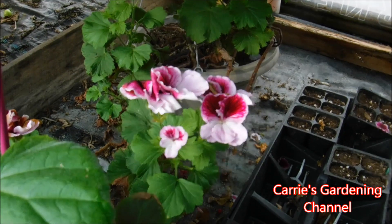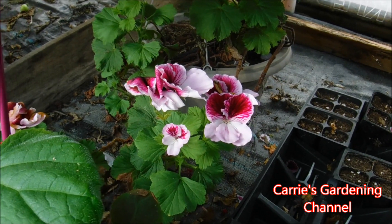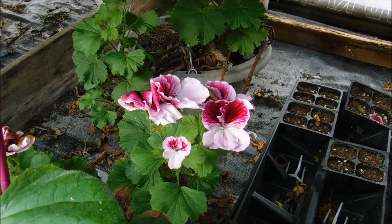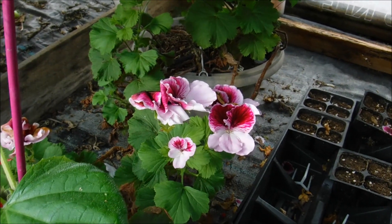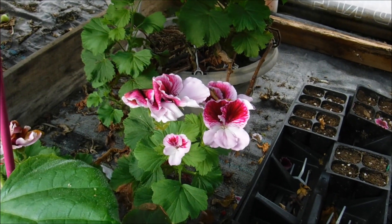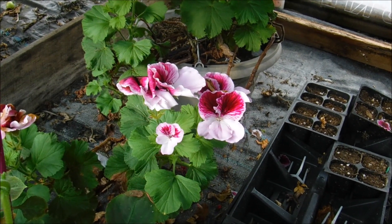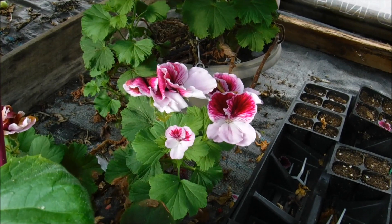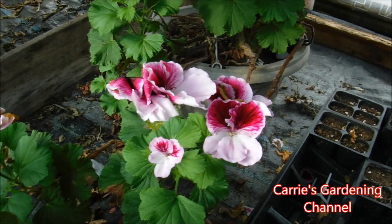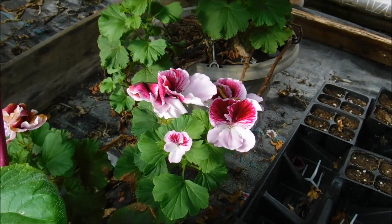We usually grow them on the back porch where they get afternoon sun and morning shade, and it gets pretty warm on the porch but they seem to do well with it. Just keep checking them for water. They can also be susceptible to what they call rust, which shows up as orange spots on the leaves — you can use a fungicide for that. Too much sun can also cause discoloration to the leaves.